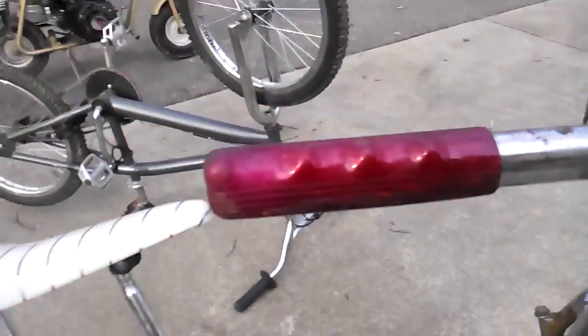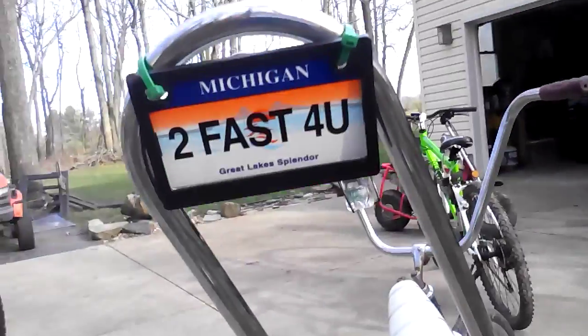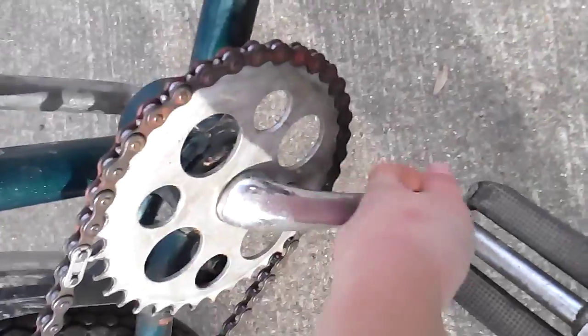It has the original handlebars and original hand grips. It looks kind of goofy with the green — like Christmas — but the white seat goes well with the green. It also has a cool feature. The crank is not original; it's actually a longer Schwinn Stingray crank because this is technically a Schwinn Stingray Junior.